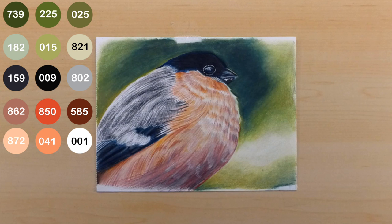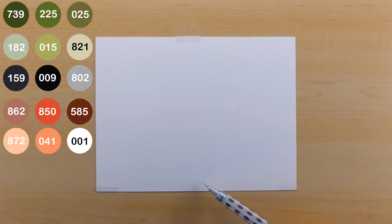Peace everyone, UnmaskArt here and today I'm going to be teaching you how to color feathers. This fat fluffy creature on the screen is a bullfinch bird — I chose this bird because of just how many feathers it has to maximize the effectiveness of this tutorial. The color palette on the left side of the screen corresponds to luminance colored pencils, and I'll be coloring on Stonehenge volume paper. So let's go ahead and get started.